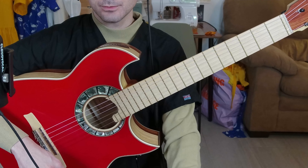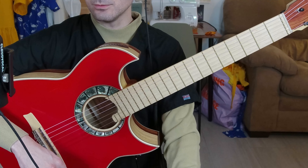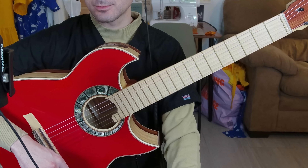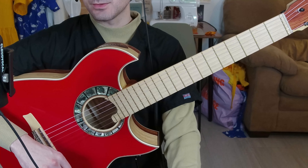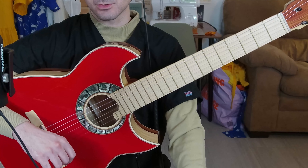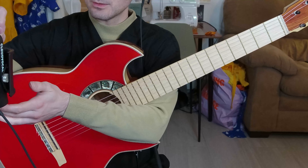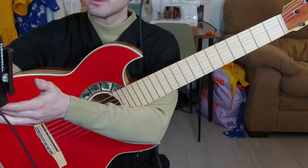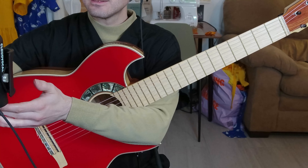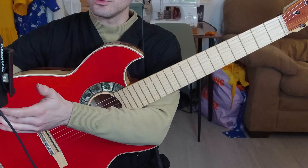Now let's try adding some effects to the mic. I'll start with adding some EQ to see how that's going to shape the tone. We started out with flat and now we will go to warm.